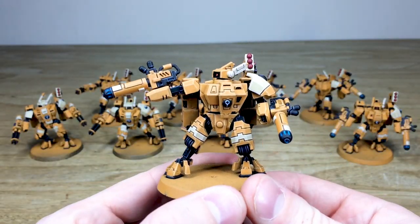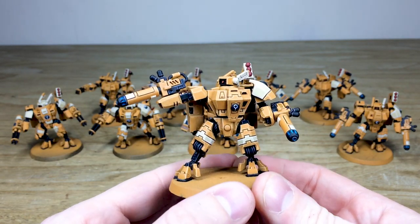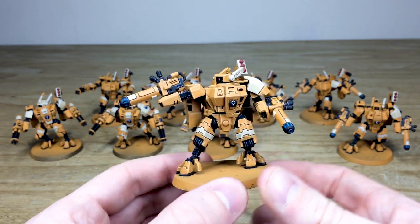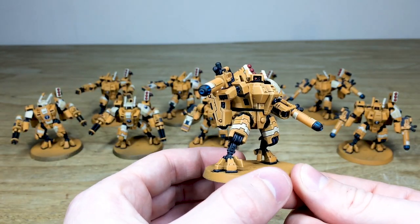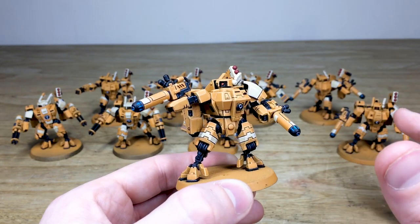We'll also have a look at some of the plasma-wielding chaps. This is just another guy with the plasma rifles — you can see the little glow on the end of the barrels in the heat venting ports, which is quite cool. Again, these are all fully magnetized allowing our client to interchange the hard points, with a lovely standard of clean, extremely consistent painting throughout the force.